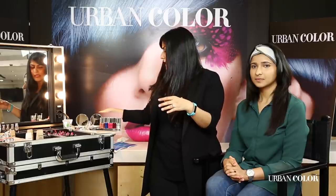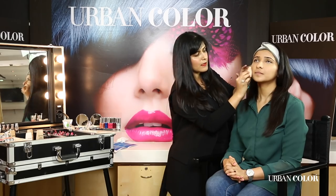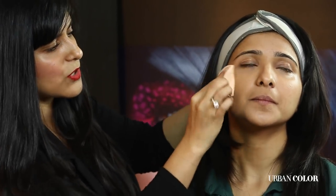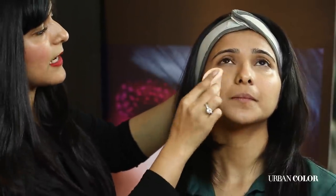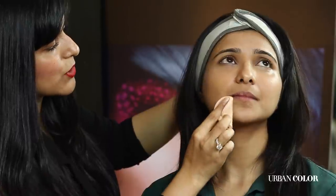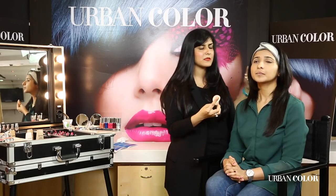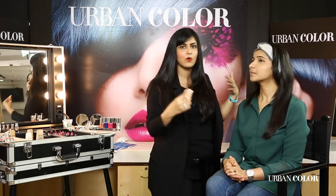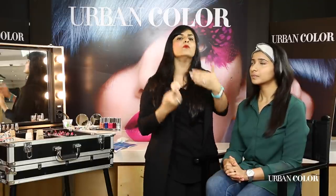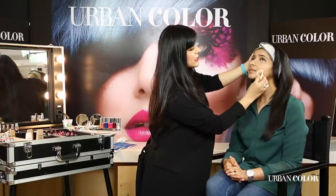I'm taking the wet sponge and very, very gently tapping this into Jayshree's skin. It looks like I'm hitting the skin but it's just a very gentle tapping motion, covering the skin in a very thin layer. If you drag the sponge, you are removing all the primers and sunscreen you have put on the skin, so it is better to use this in a tapping motion.